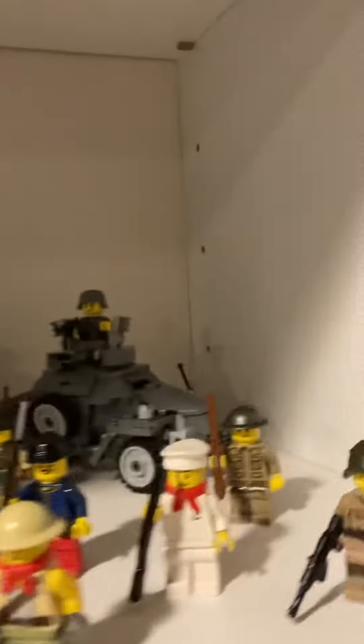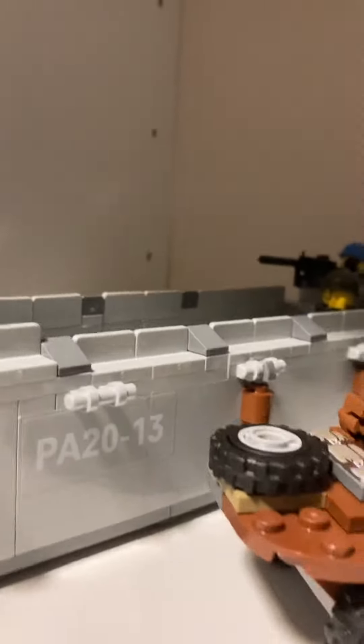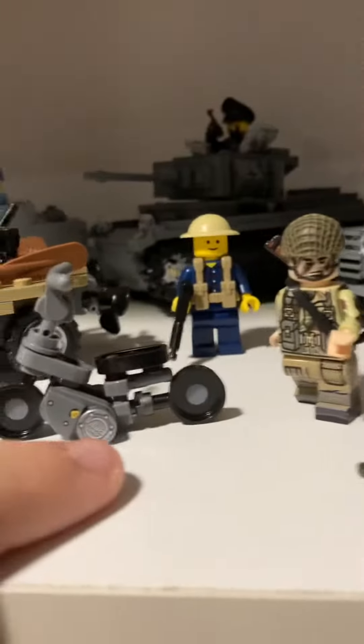What's up guys, so this is my LEGO military collection. It's pretty nice — I got all my vehicles in the back. Most of these came with the figures only. The ones that didn't: this is a Battle Brick, this is Battle Brick, this is Battle Brick, this is Battle Brick, Brick Mania, Brick Mania, and Brick Mania.